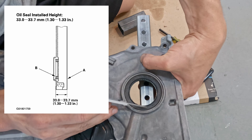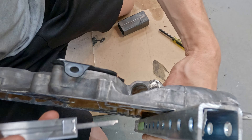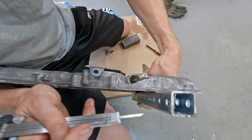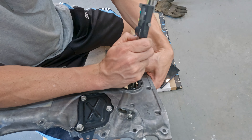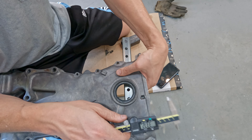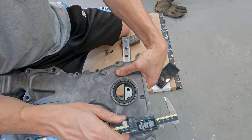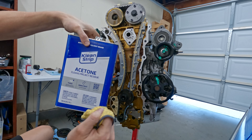Honda gives a spec measurement for the front of the seal to the flat surface on the back of the cover - if you put a metal bar on the back you can measure this depth. 33.72mm - Honda says this should be between 33 and 33.7 millimeters. Make sure you get all that oil and WD-40 off - I'll use some acetone.